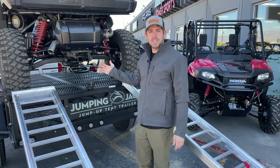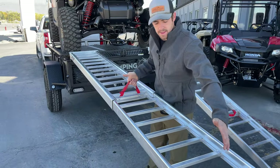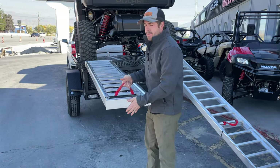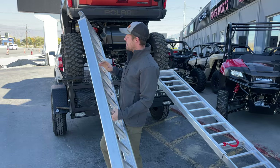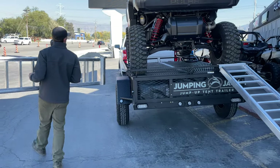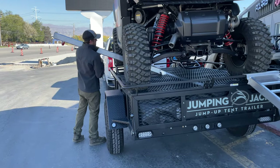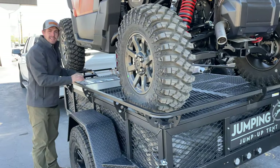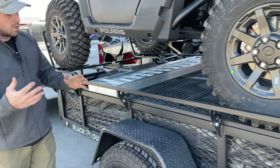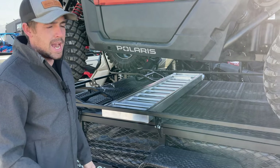After you've got your side-by-side loaded, we'll just collapse our ramps down — hang on to the handle and slide the lower portion into the upper portion. What I like to do is flip the ramps upside down and slide them right underneath my machine. Once we get that other ramp in there, we'll go ahead and throw a ratchet strap on and tighten them down.